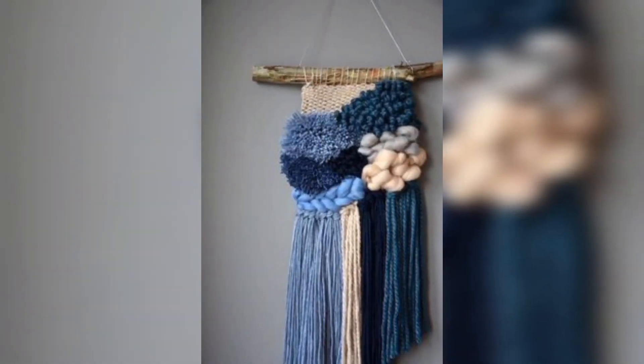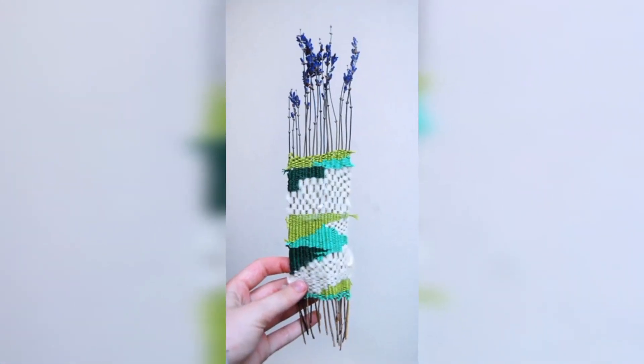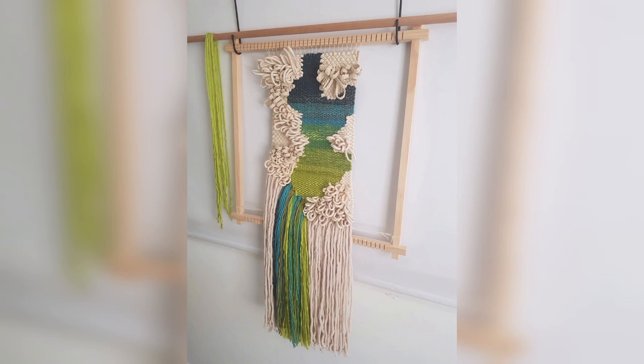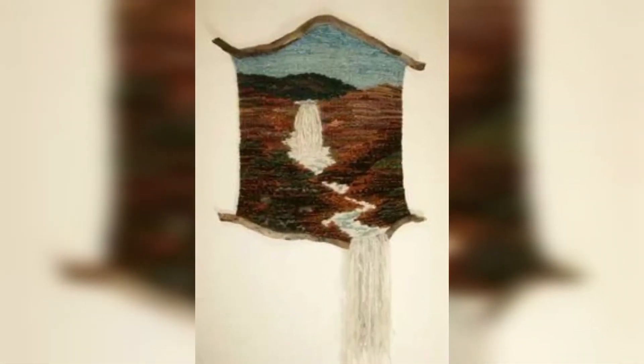Macramé wall hangings are often handmade, which adds a personal and artisanal touch to home decor. Many people appreciate the craftsmanship and time that goes into making a macramé piece and enjoy the feeling of supporting artisans and small businesses.